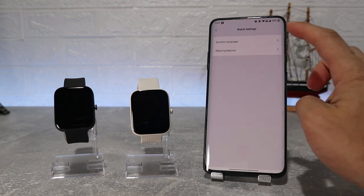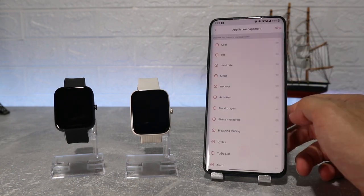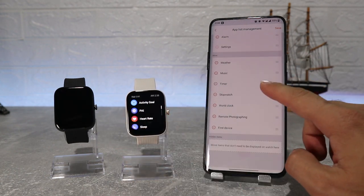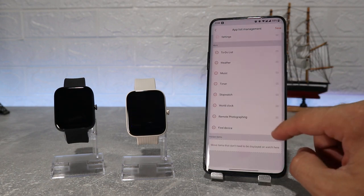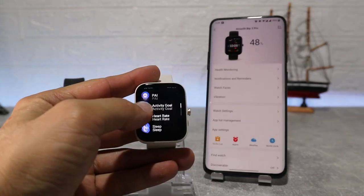In watch settings we will find language and wearing manners. In app list management we can customize the order of apps in the menu — you can put the apps you use more often at the top so you can access them faster. Here you can see how it looks after the change of order.